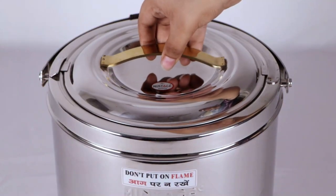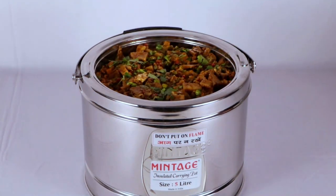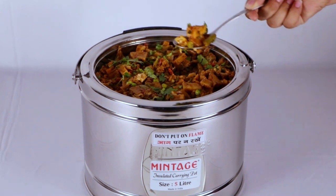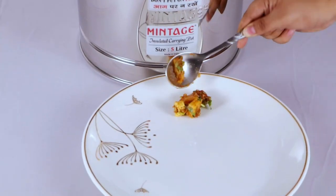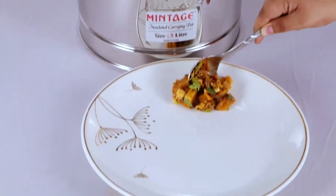It keeps food hot, cold, and fresh for 8 to 10 hours. It is ideal for commercial, household, and travel needs.